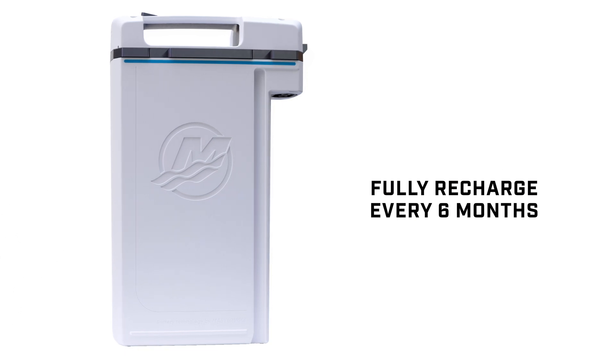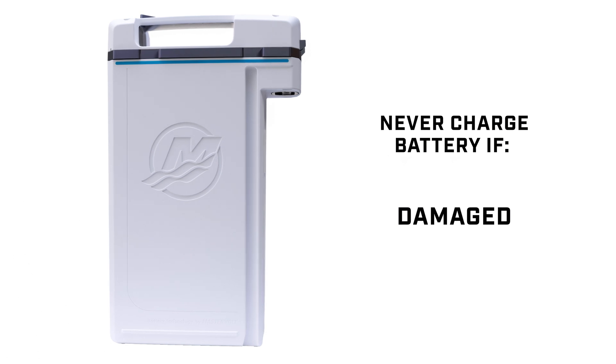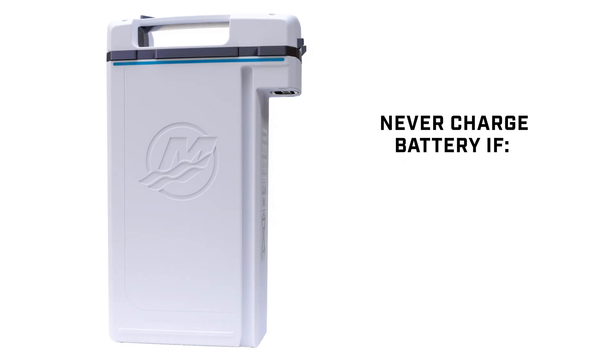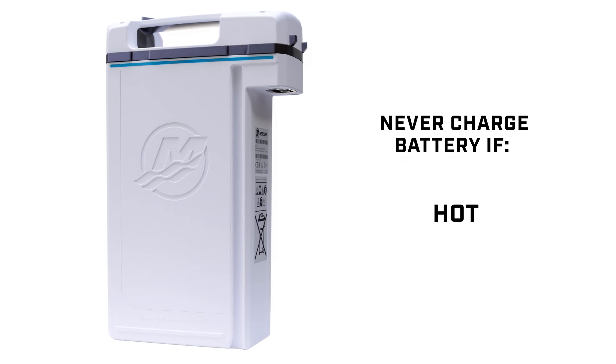Never attempt to charge a visually damaged battery, or a battery that is swollen, venting smoke, or foul-smelling vapors, or that feels hot to the touch.